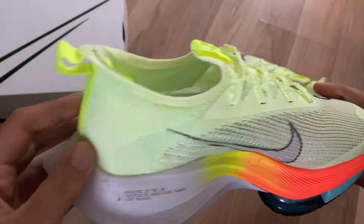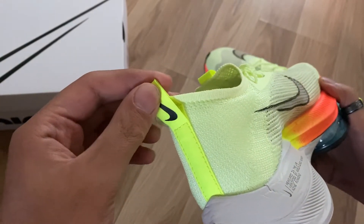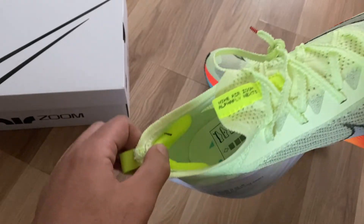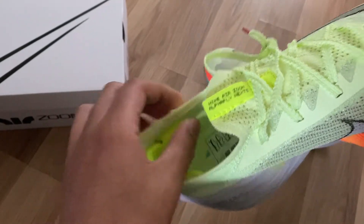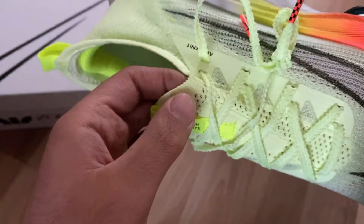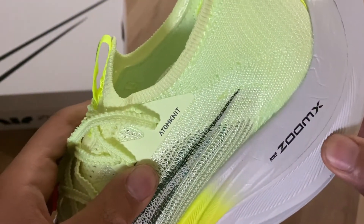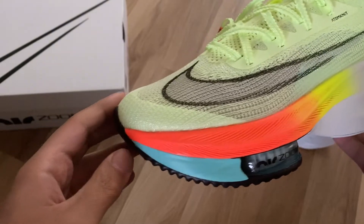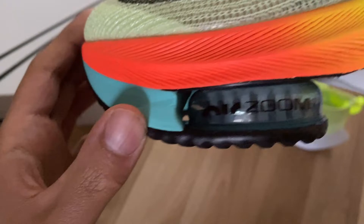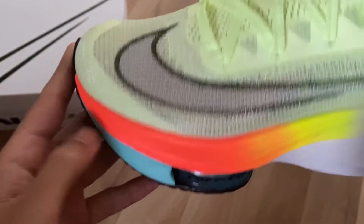At the bottom it says 'measured in the lab.' You have the Nike swoosh in a volt light color, a back tab in the same volt light color, and heel padding which is nice. On the tongue it says Nike Air Zoom Alphafly Next Percent, and on the sides it says Atom Knit. You've got the Air Zoom Fly plate down there too.